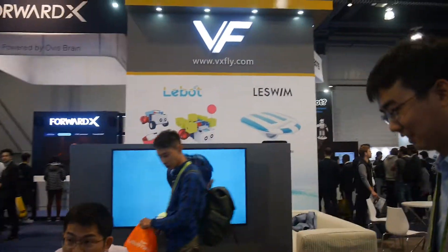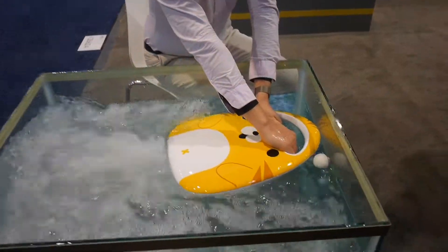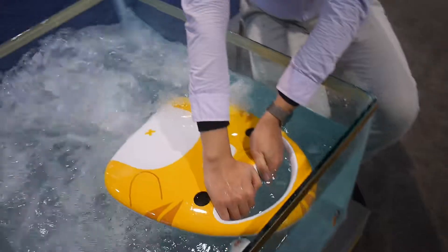The VX5 team is famous for their CCRV animal drone. This year, they are presenting something new — it's called Last Swim, a new kickboard for swimming training and underwater entertainment.